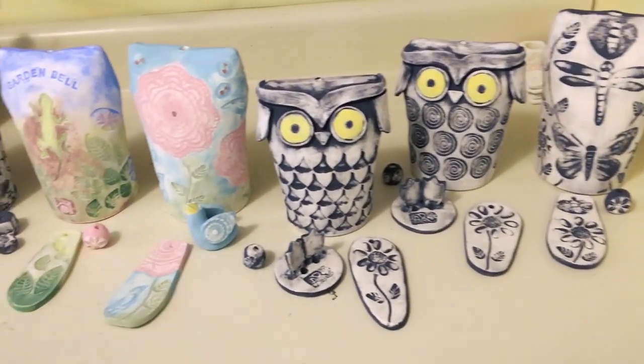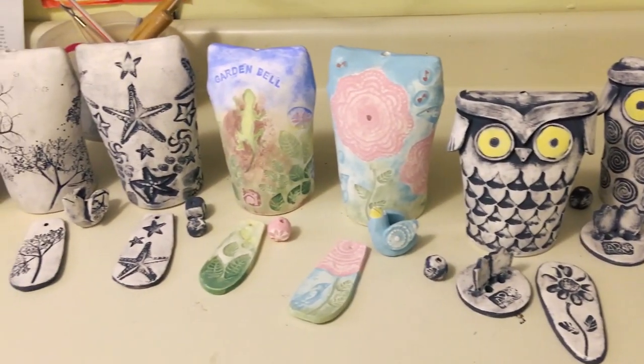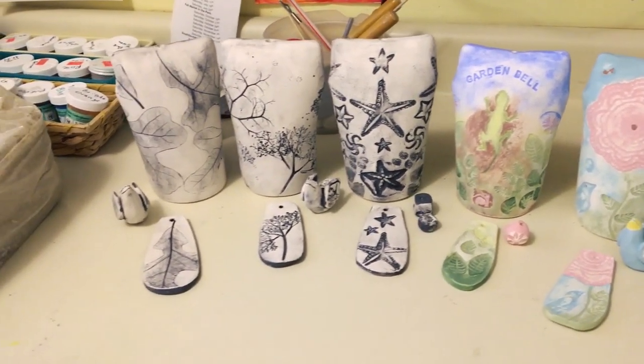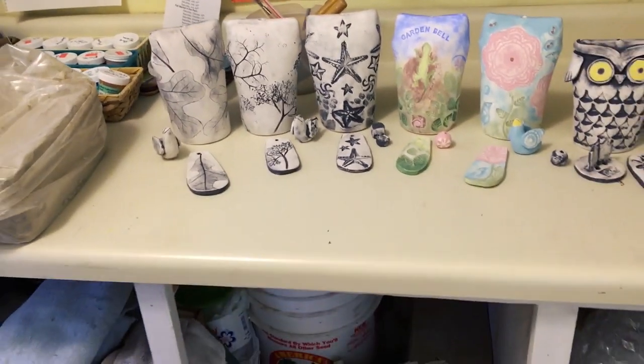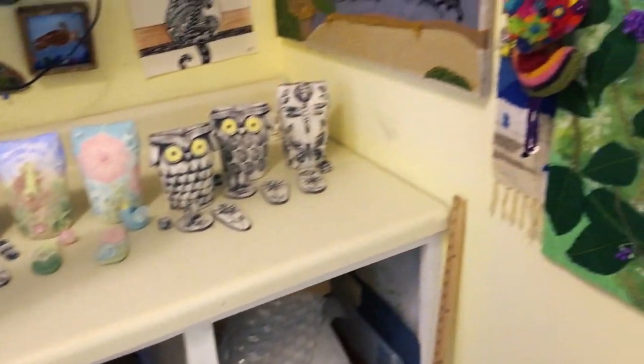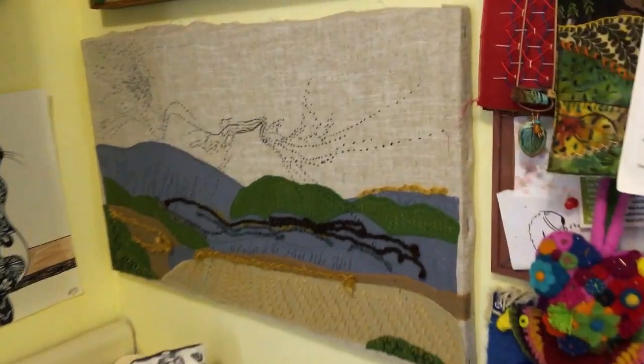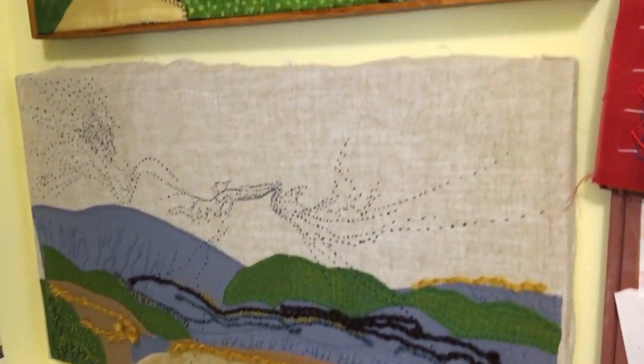Another thing that I like to do is stitching — I do embroidery. These are all things we did in my crafts class, and so I enjoy doing stitchings and embroidery. I like a lot of bird imagery.